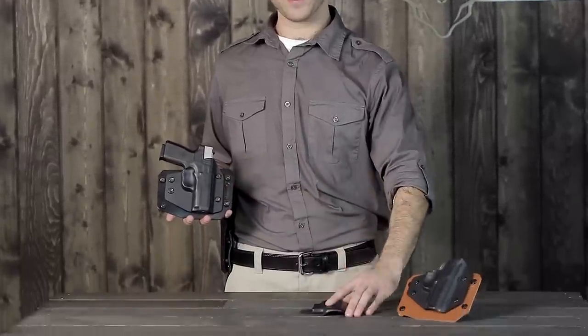The shell on this holster is completely swappable. Just unscrew the shell and replace it with the shell for your new gun.